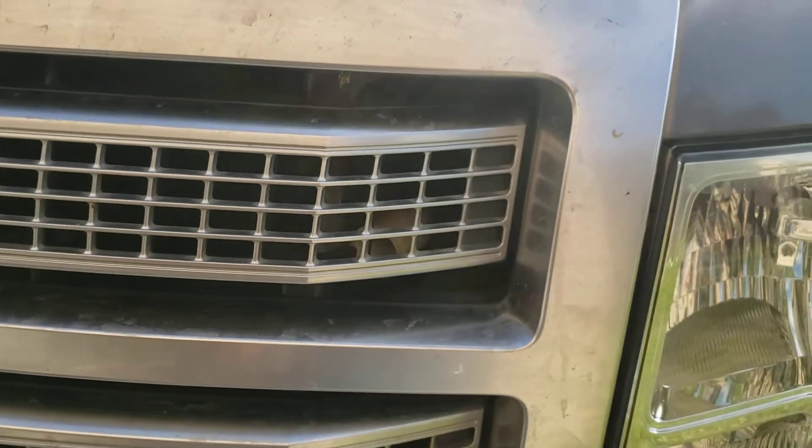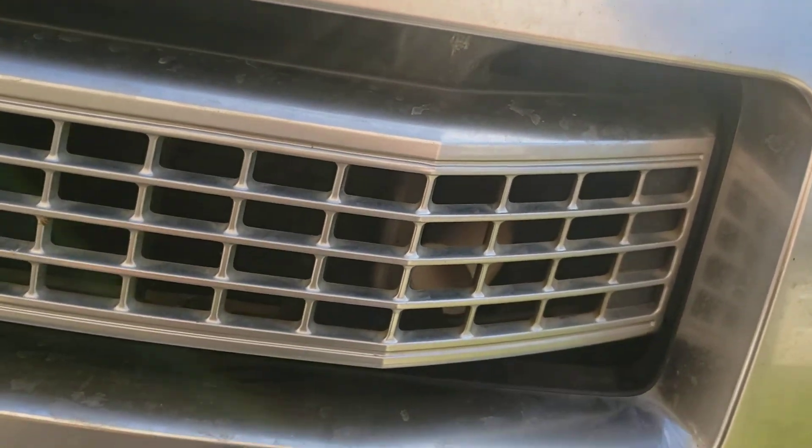Look through the grill and you can see we've got a little bit of space right in there — that's what we want. We don't want it hitting. We could go in and file off the side and get a slightly longer pipe to get it closer, but this is going to work great for us. You can see where it comes up on the intake — it's nice and hidden and it's going to get nice cold air rammed directly in from the grill.